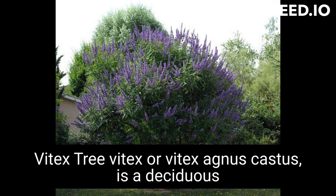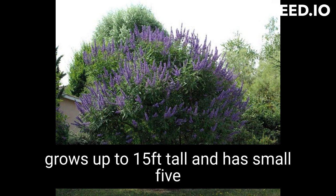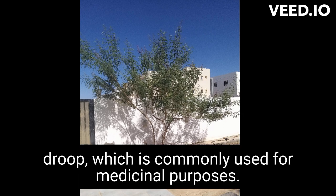Vitex, or Vitex agnus castus, is a deciduous tree native to the Mediterranean and parts of Asia. It is an aromatic shrub or small tree that grows up to 15 feet tall and has small, five-petaled, purple or blue flowers that grow in clusters. The fruit of the Vitex tree is a drupe, which is commonly used for medicinal purposes.